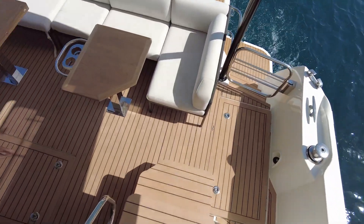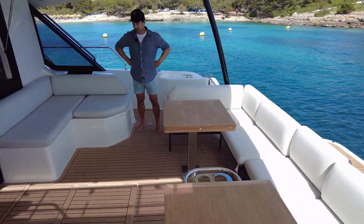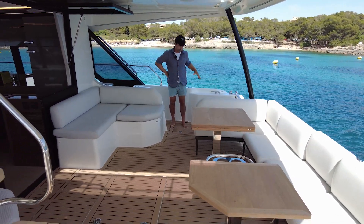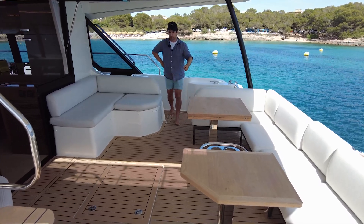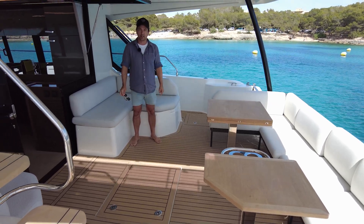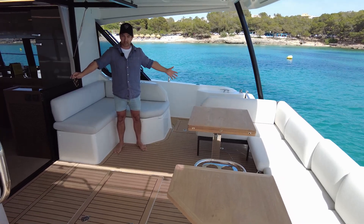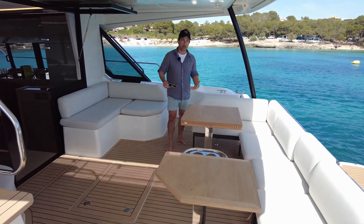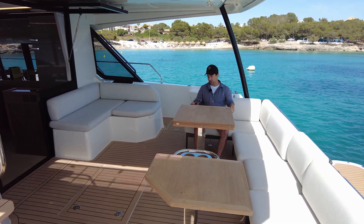Coming down here, I think it's the space that hits me the most, because remember we're only on a 50-foot boat but it feels like a 60-plus-foot boat in terms of the volume we have here. You and I, we're on a 72-foot boat right now and the back cockpit has a similar amount of space as this. So that's what you get with a catamaran — just oodles and oodles of volume.